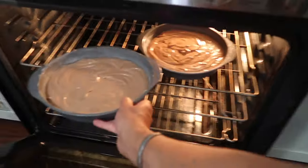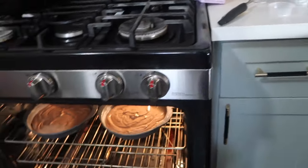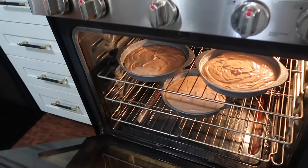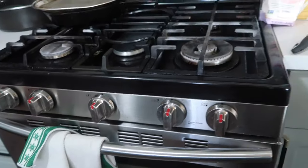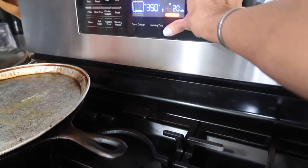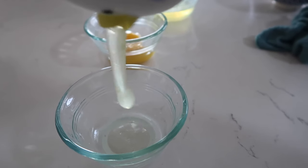Into the oven they go. I'm putting the third one on the second shelf. My oven is not level, so I never put cakes on the back. I'm going to set the timer for 20 minutes, as the recipe says, but I really feel like we're going to need more time than that.